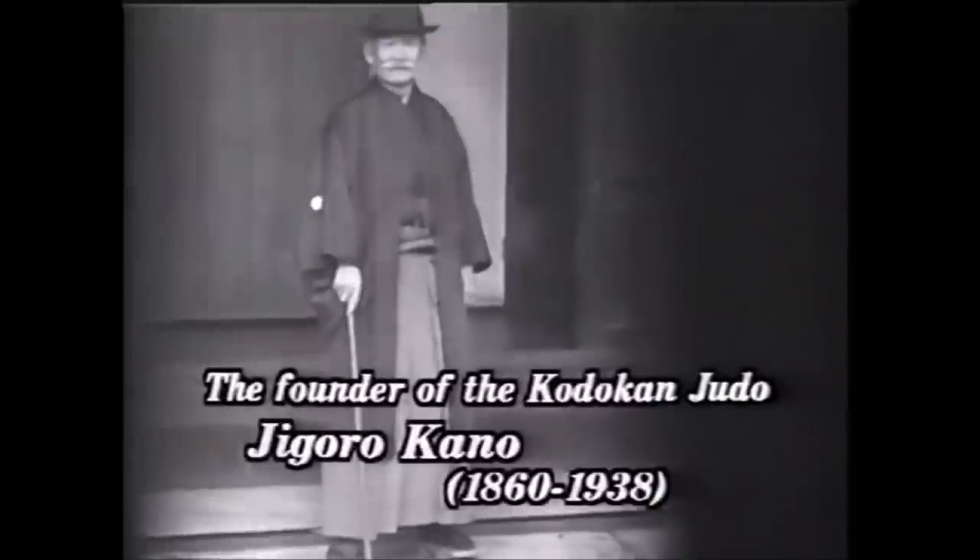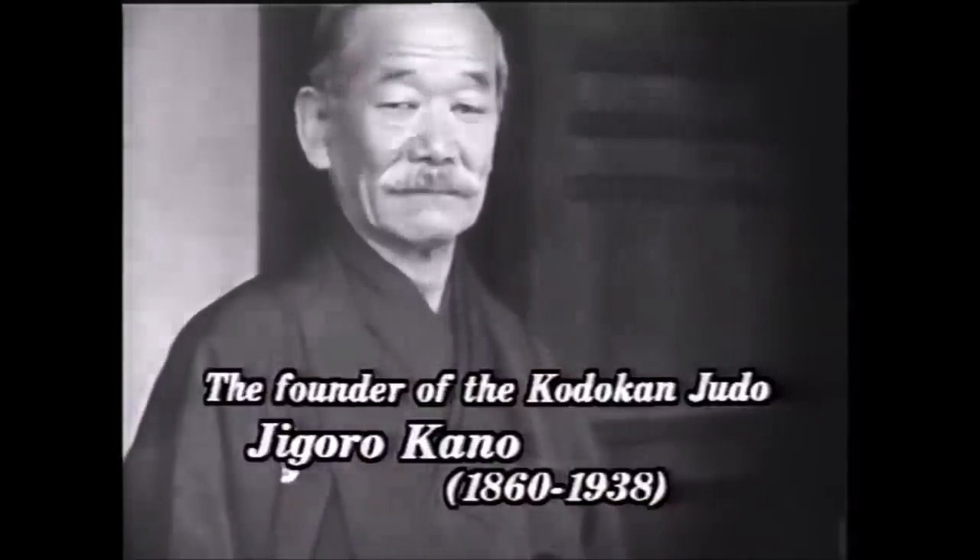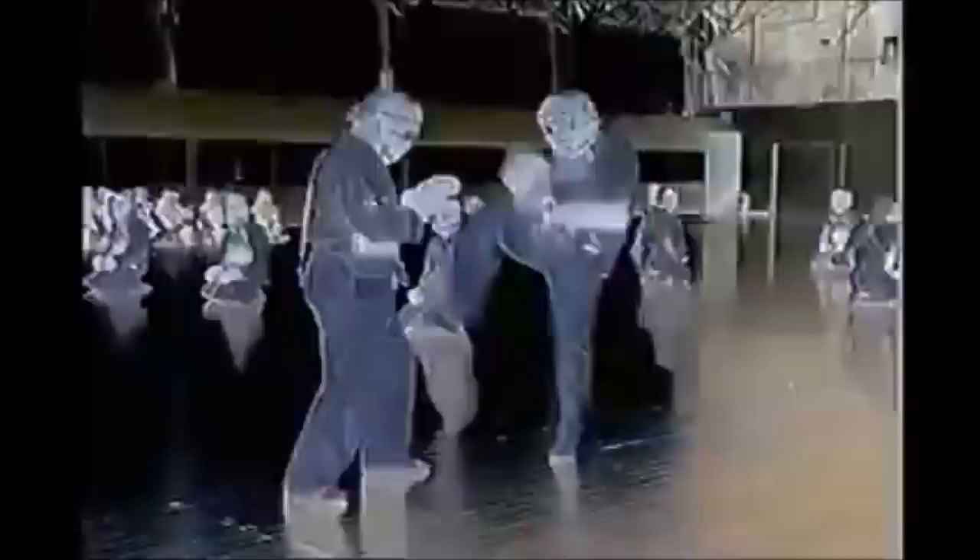Hi, this is Shady. Today we're going to be talking about Nippon Kenpo in the context of the military, particularly the Japanese Self-Defense Forces. We're going to be looking at weapons defense, striking, throwing, grappling, and just regular competition, and see how wholesome the whole thing is. It's kind of coinciding with the vision that Kano Shihan wanted for judo.